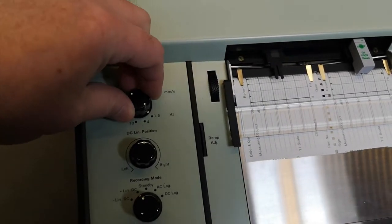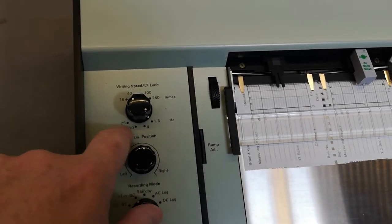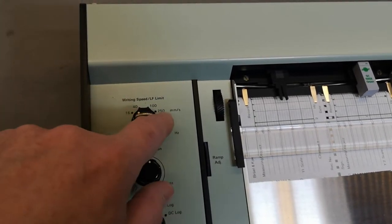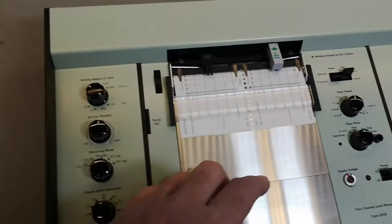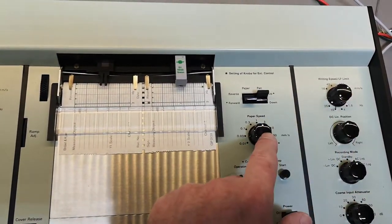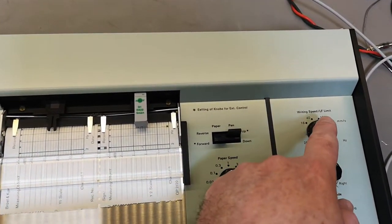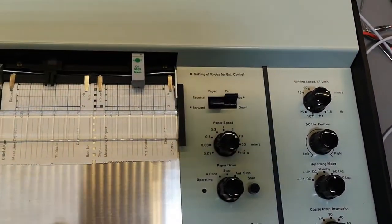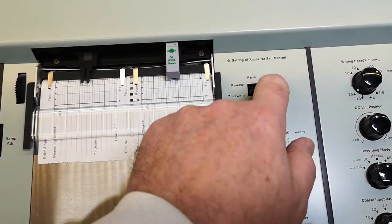So the LF limit is maybe a filter on the input that prevents the movement from being too fast. I think this is some sort of a movement filter. And then this is the recommended speed limit of the recorder, because the paper speed is of course set here in this unit. In the beginning I thought this was the writing speed but it's of course a limit. And here is the paper speed.